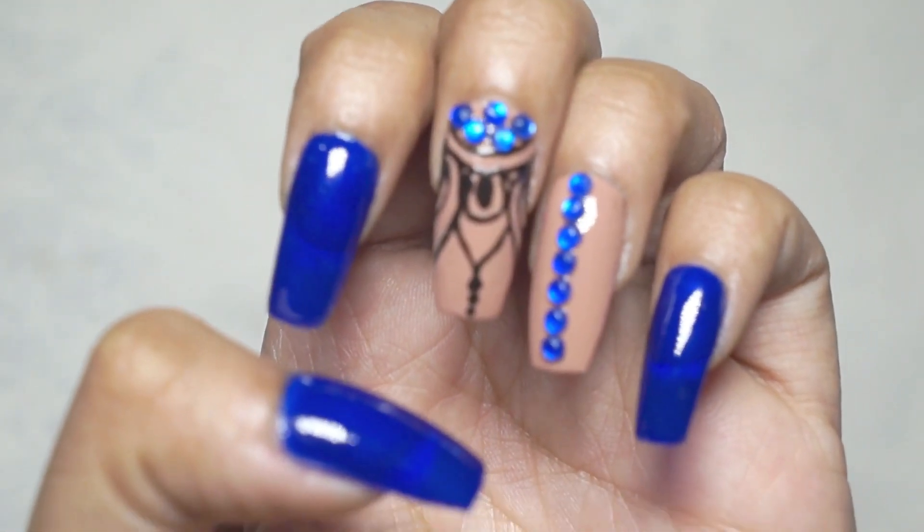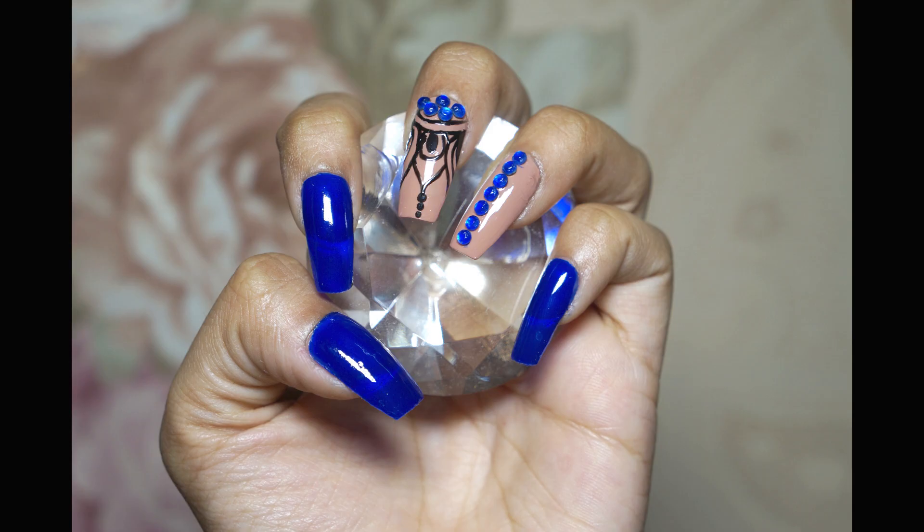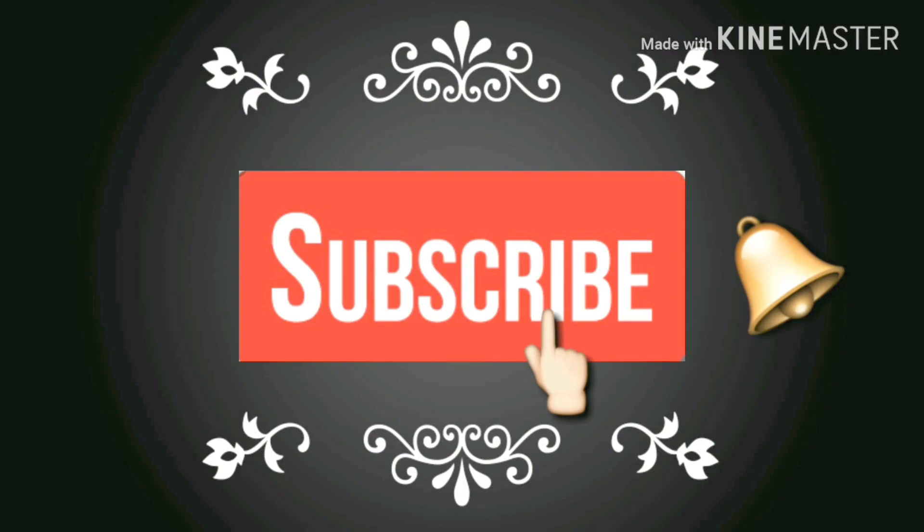So guys, here is the final look. Hope you liked it! If you did, click the like button, subscribe to my channel, and hit the bell icon.